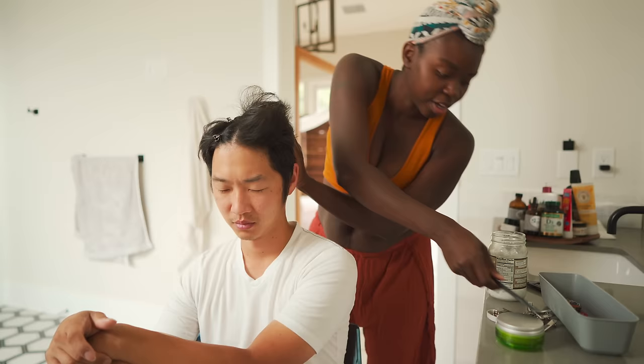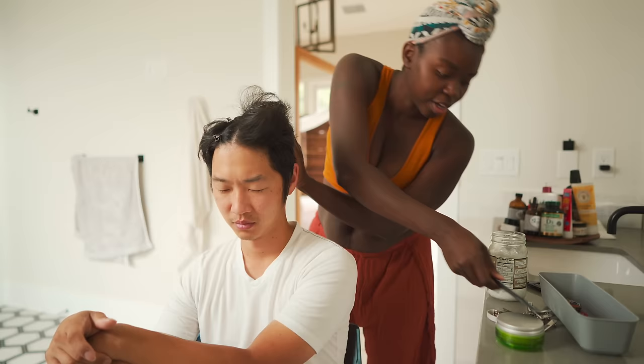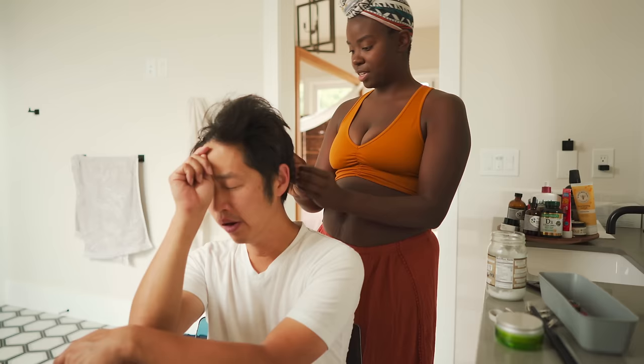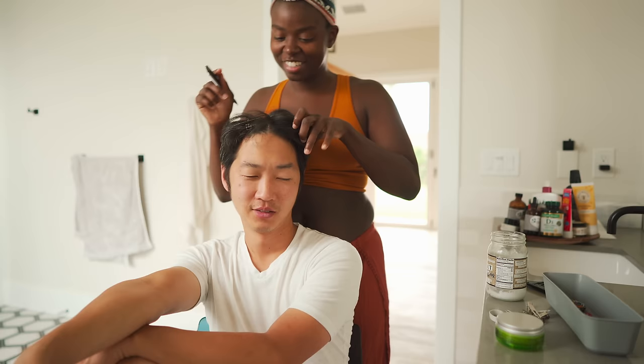Your hair is flipping and flopping in all different types of ways. Your hair is not long enough in the back to really braid, so at some point it's gonna have to stop. But I mean, I can braid hair this short. I just don't want to put you in pain. Okay, here we go.